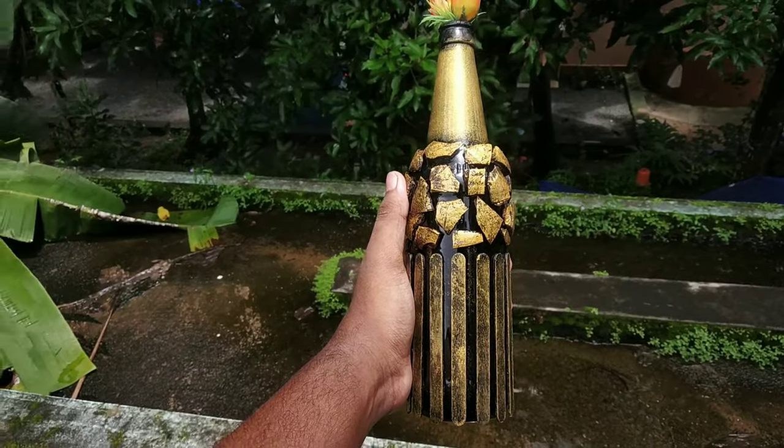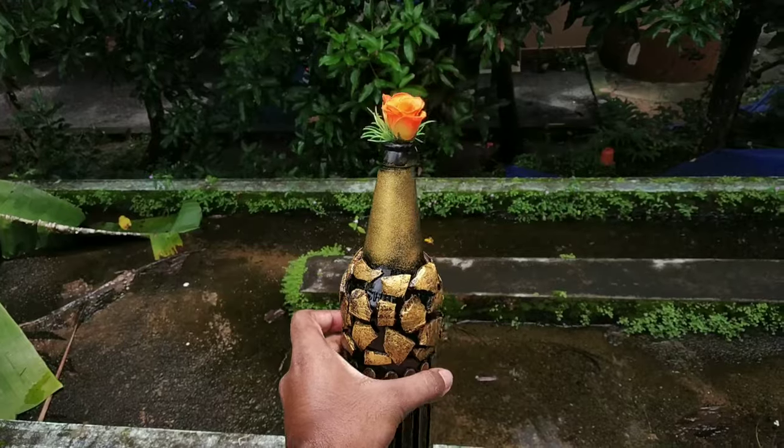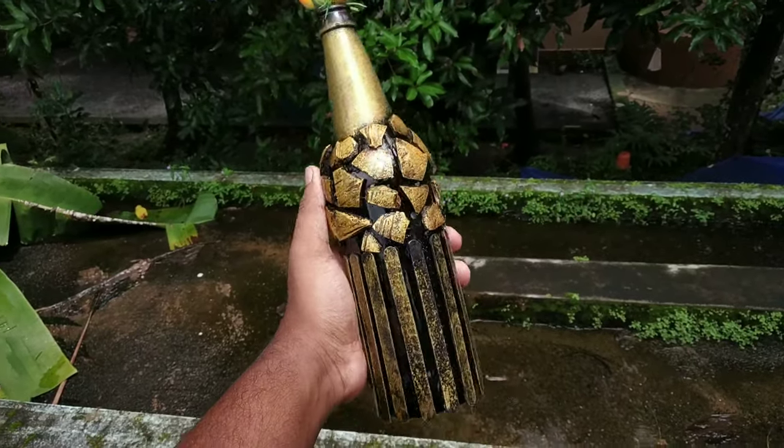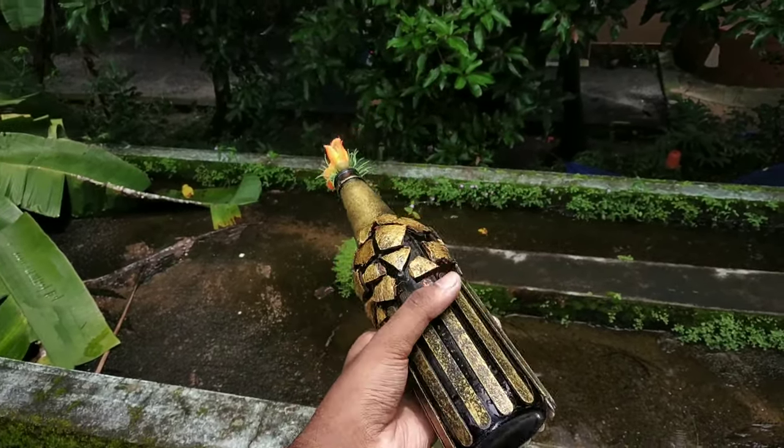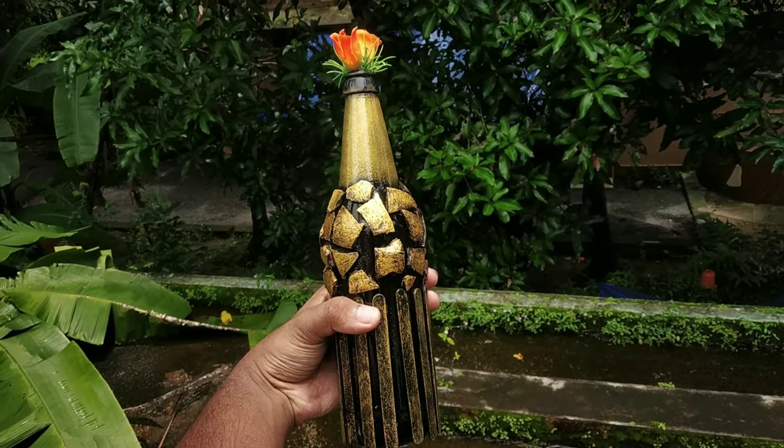We have to make the bottle now. I will add flowers — I have a flower and I put a flower. I will add a lot of flowers.